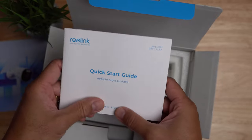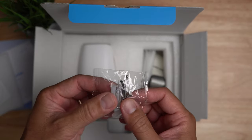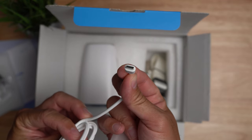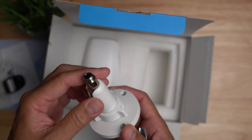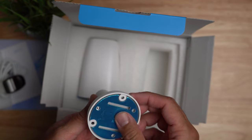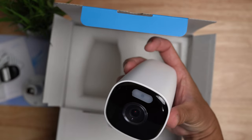Inside the box we have a quick start guide, mounting template, mounting screws, plastic anchors, and a push pin. We have a short USB-C cable to charge the camera, a strap if you want to install this around a pole or a tree branch, a metal mount — though this is not a quarter-20 screw mount — and a metal piece if you want to use the strap. We also have the camera itself, which is a bullet-type design.